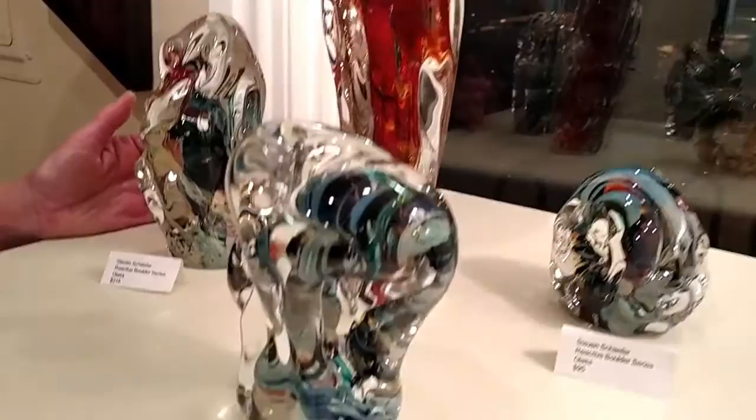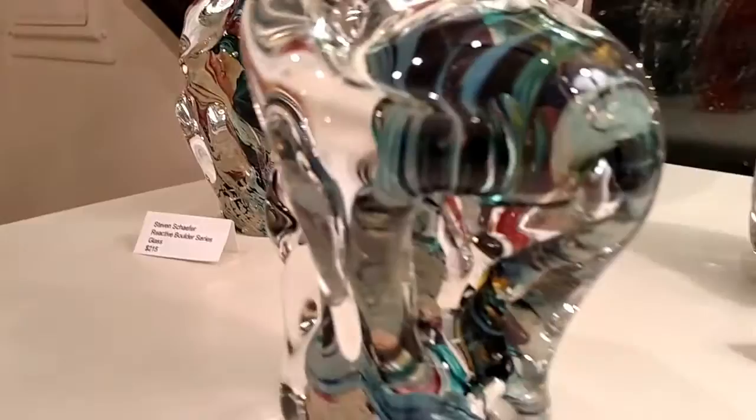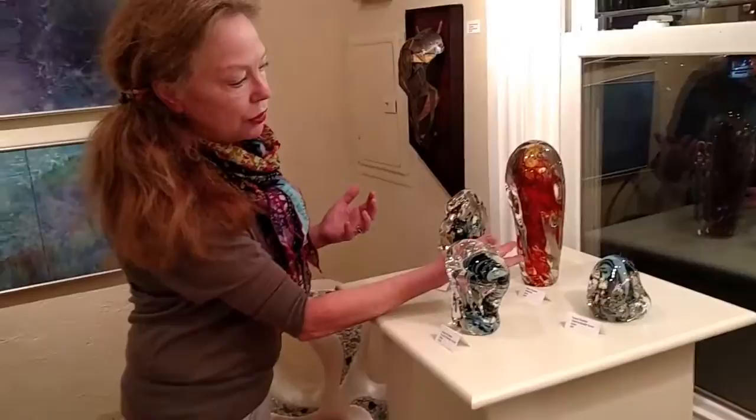I'd like to talk a little bit now about Stephen Schaefer's glass art. I met Stephen about a year ago, and what immediately struck me about his work is that it's not blown — it is, in fact, molded glass. You can see it's organic because of the shapes and the imagery inside, which remind me of sea plants, sometimes insect and plant forms, and yet it's very sophisticated at the same time.